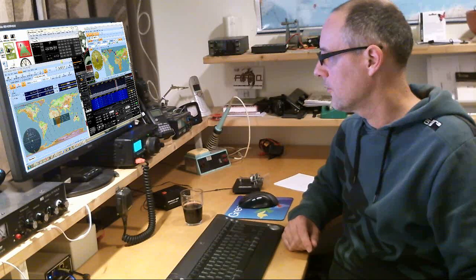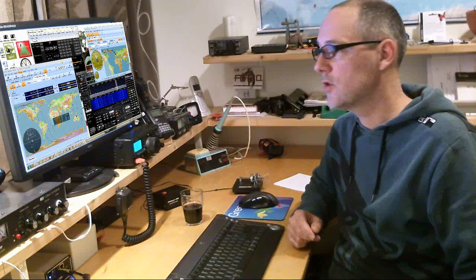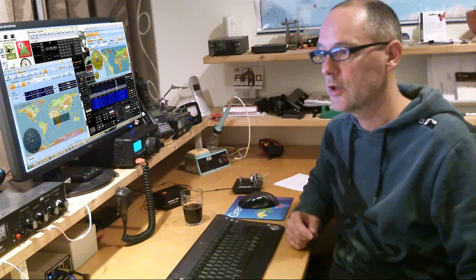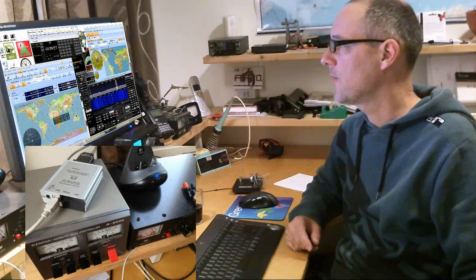For transmission I use my FT897. I steer everything with the Ham Radio Deluxe software, and HRD is controlling the rotor as well, the Yaesu 5500 rotor controller, which is interfaced with the EZ rotor control. It's a little kit that you can build yourself. It's great, works fine.